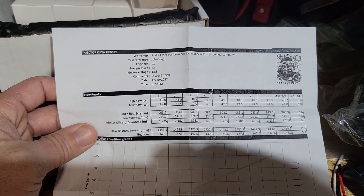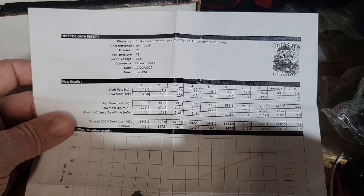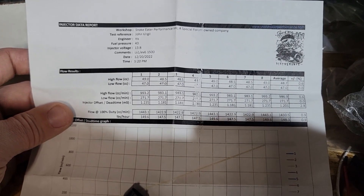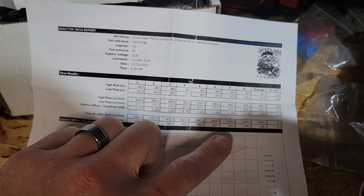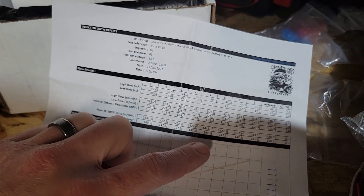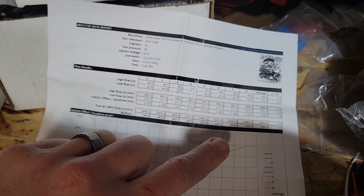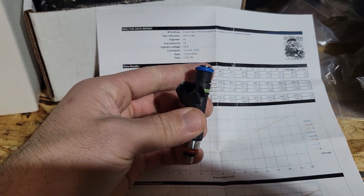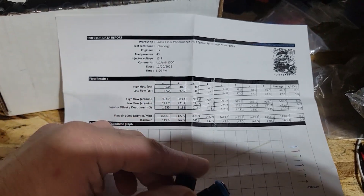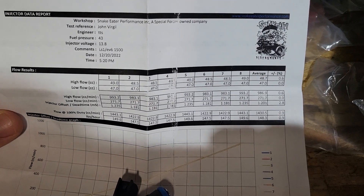You get data for each individual injector and they mark each one with a sharpie indicating which entry it was on the data sheet. So I can go into my ECU and see that cylinders six and seven typically run a little leaner and hotter on these engines. If I want to pick an injector that runs a little fatter, I can look at the flow rates down here. These flow rates aren't quite 1500cc because this is only at 43 psi and 13.8 volts, but I can pick a fatter injector and put that in number seven to help balance things out. All flow rates are within 0.6 percent — pretty damn good.